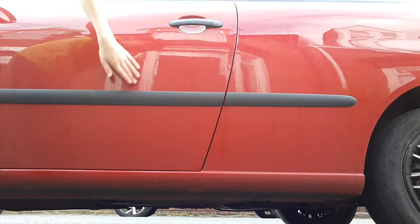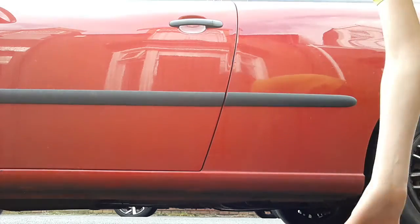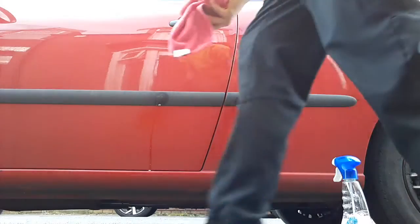Hi guys, welcome back today. If you can see this car, my car, is a bit of a mess and I'm going to give it a bit of a flush.